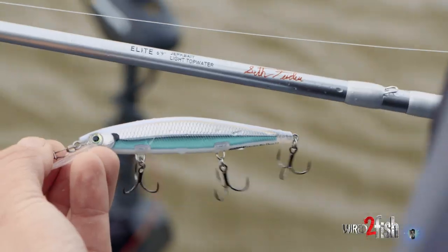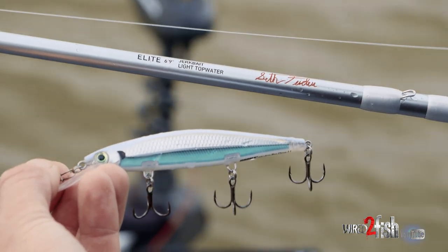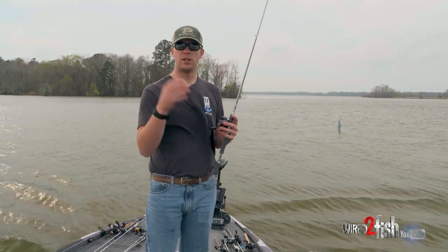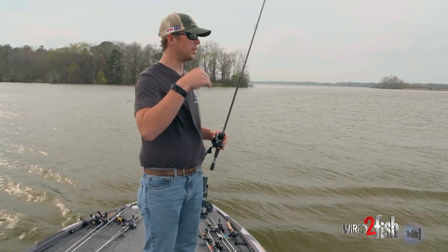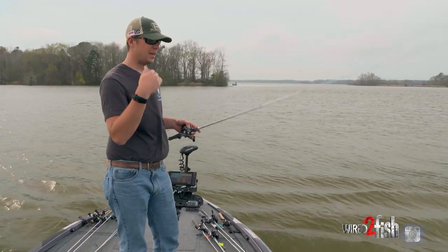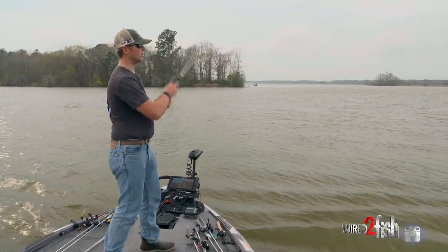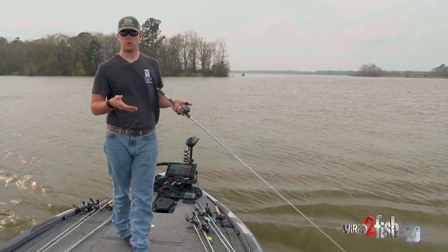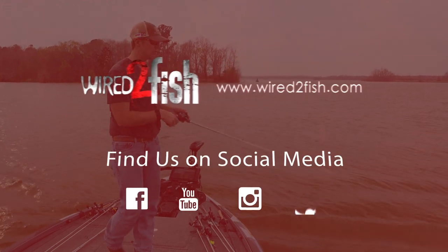I do beef up the hooks — I'm throwing VMC number six short shanks. I want a stout hook because when you're shallow fishing that bait, those fish are going to eat it, not just slap at it. When it's deflecting off cover, that short shank makes it a little more weedless and when he grabs it he's hooked. I throw the same combo as deep, but when fishing shallow I go to at least 12 pound fluorocarbon to beef up that diameter and have a better chance of getting those fish in.